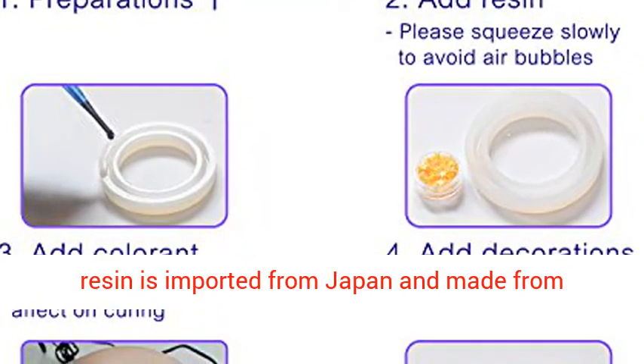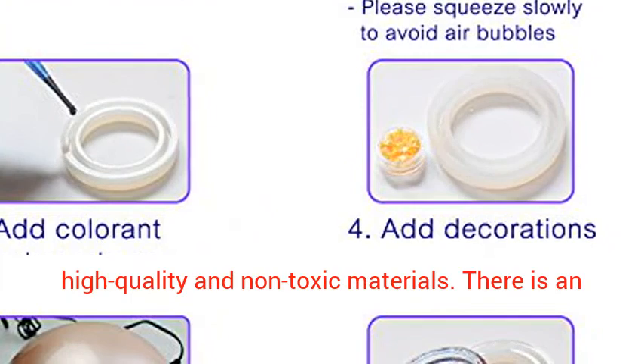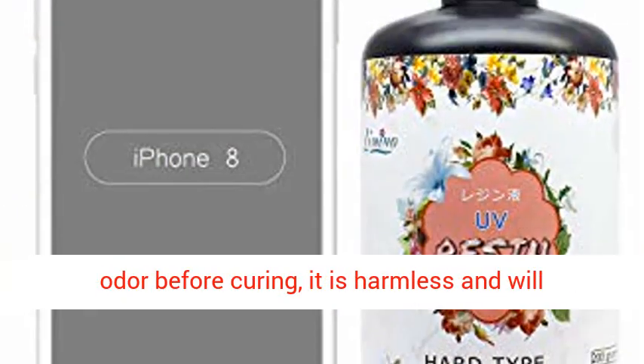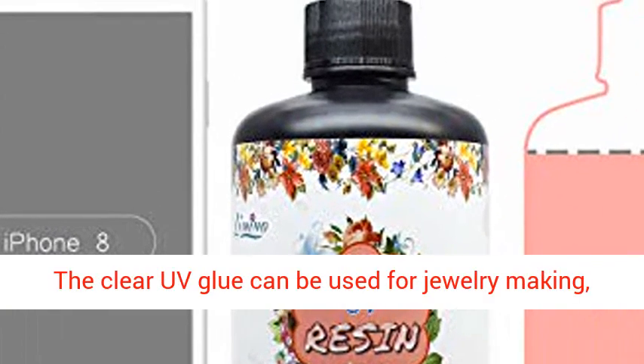Safe — our hard type craft resin is imported from Japan and made from high quality and non-toxic materials. There is an odor before curing; it is harmless and will completely disappear after curing.